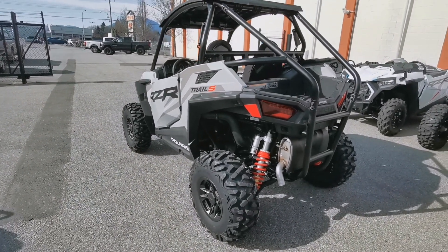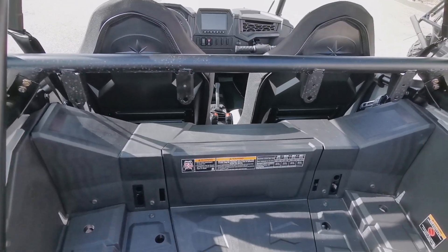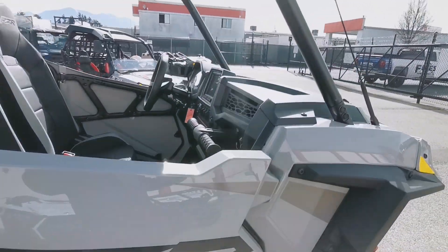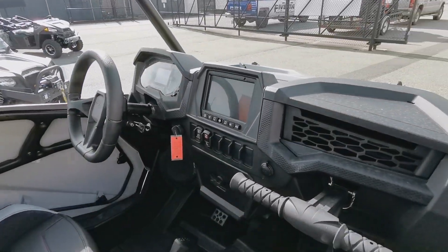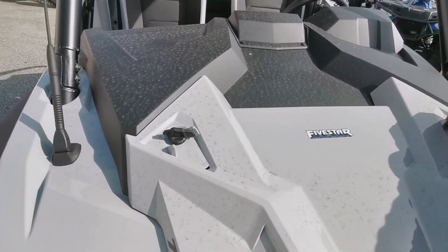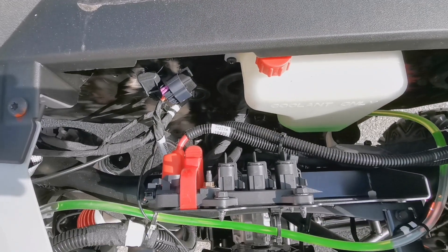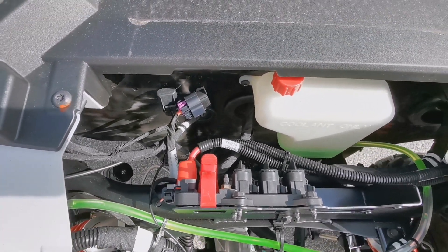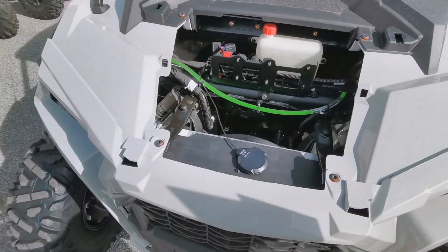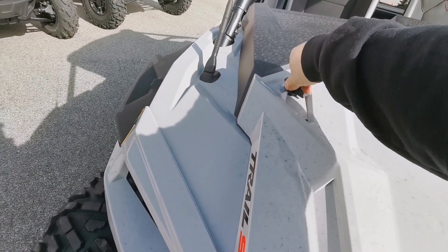The doors bow out nicely and give you room inside. For a 60-inch machine you still have a big cargo bed and easy access to everything underneath — the motor, shocks — super easy. These machines have been around forever and they're amazing to maintain. Pop the hood — it doesn't get much easier than that — slide it forward and you've got your electronics hookups for all the aftermarket stuff. Checking your rad fluid is nice and easy access up here. The hood just pops on and off super easily. We'll start her up and give her a little warm-up.